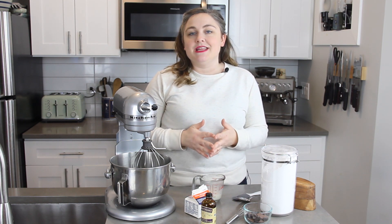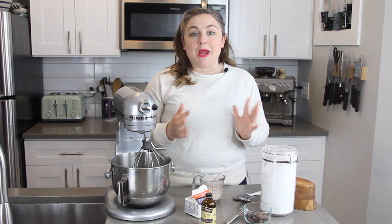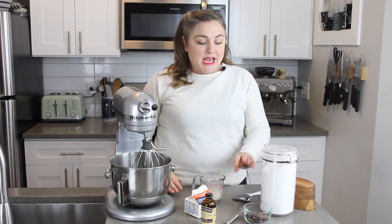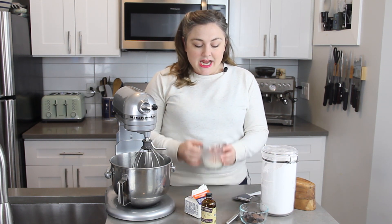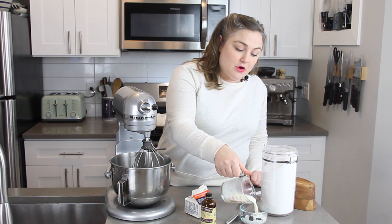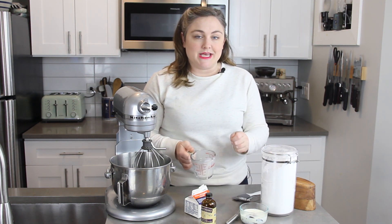Our pavlova shell is completely finished. It sat in the oven for a few hours and has completely cooled. It's really nice and crisp, so you want to make your toppings right before you are going to serve it. I'm going to make a really simple chocolate ganache — I have some broken up pieces of chocolate here; you can use chocolate chips instead. I have some really hot heavy cream and I'm going to pour it right over the chocolate and let it sit for a few minutes to let the chocolate melt, then I'll come back and whisk it up.